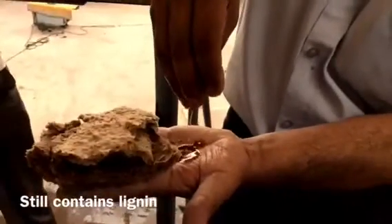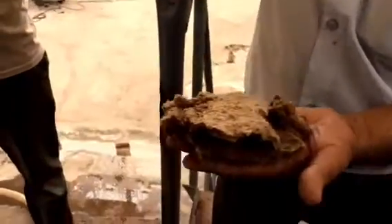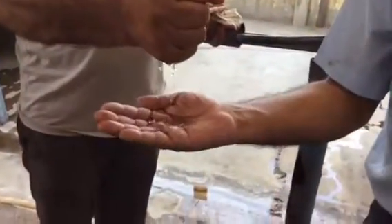You see the black colour. We have to wash, but in the fourth step there is no lignin. Fibre has been separated and lignin has come out.